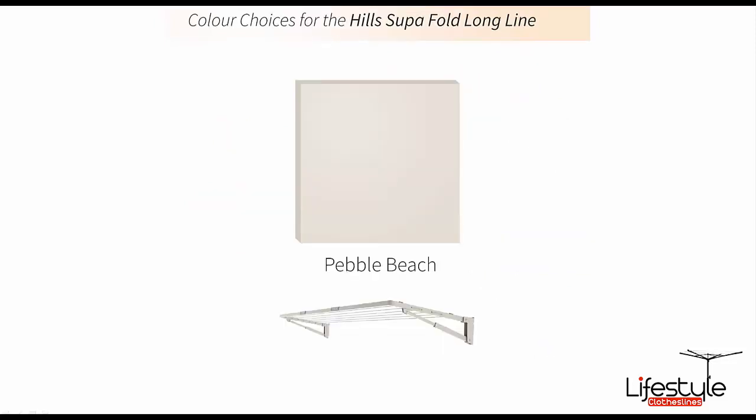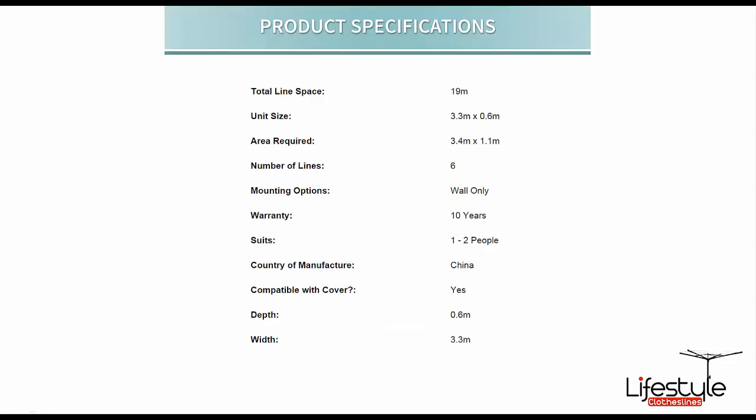This particular model is only available in one colour — Pebble Beach, which is a sandy beige colour. That's a powder coated finish on the galvanised steel frame. This model has six lines and with those dimensions it gives you a total line space of 19 metres of hanging space.